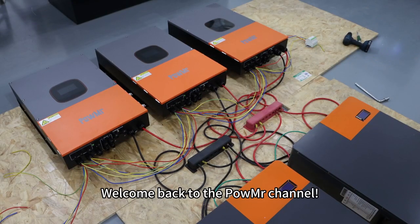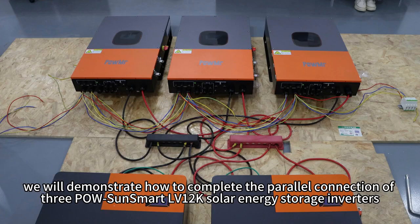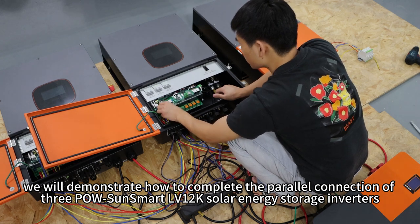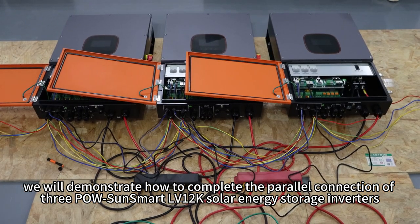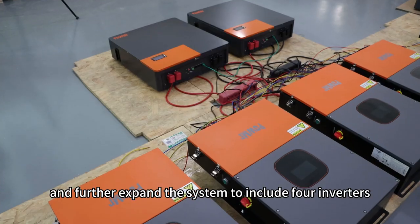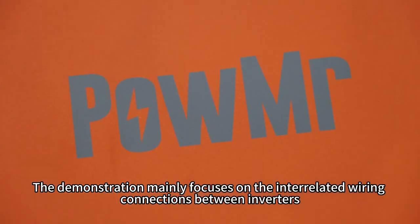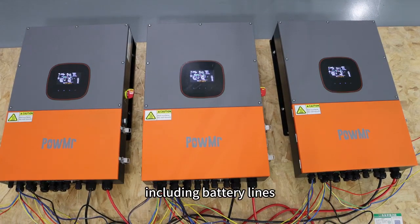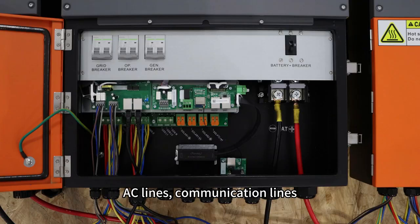Welcome back to PoMessage channel. In this video we will demonstrate how to complete the parallel connection of three PoSOM Smart LV12K solar energy storage inverters and further expand the system to include four inverters. The demonstration mainly focuses on the interrelated wiring connections between the inverters, including battery lines, AC lines, communication lines, and the current sharing lines. Let's get started.